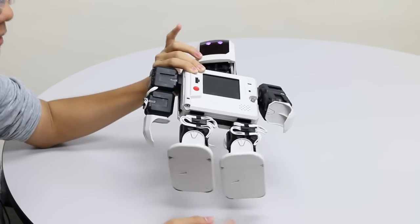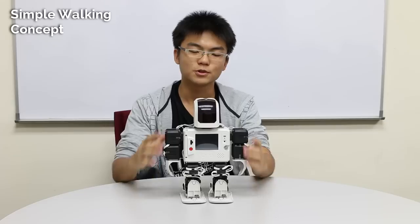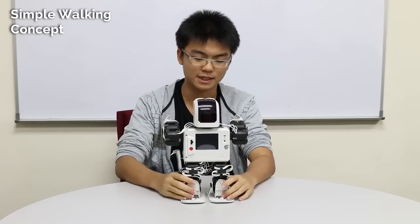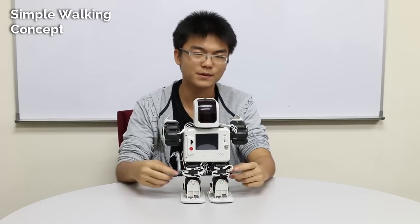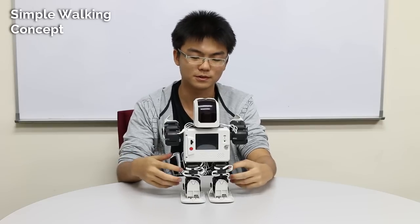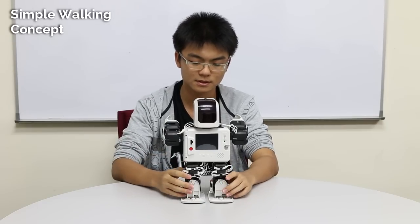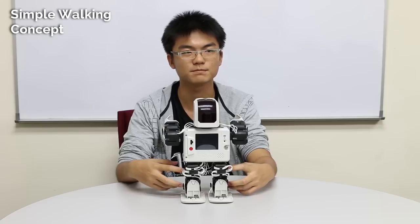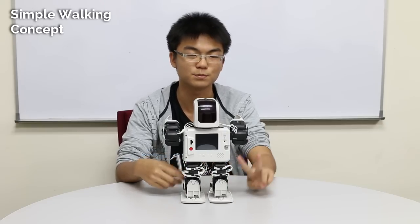Now I'm going to explain how it's going to move. I'm going to push away the arms first so that we have a clearer and better look at the legs. We know that we only use two servos for the legs in total. Why is that? Why do we only use two servos?